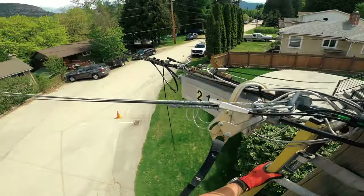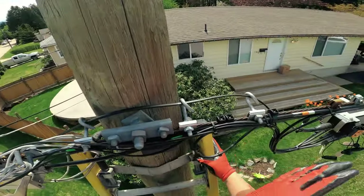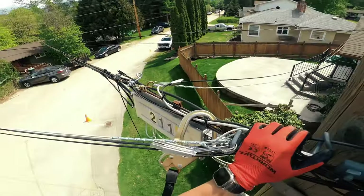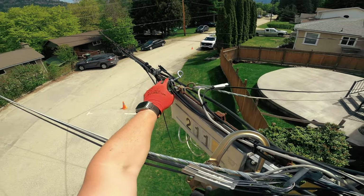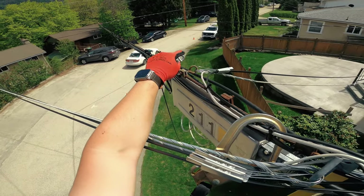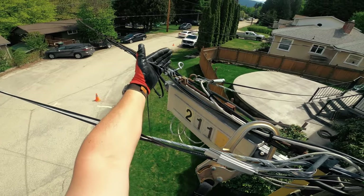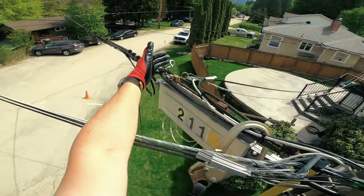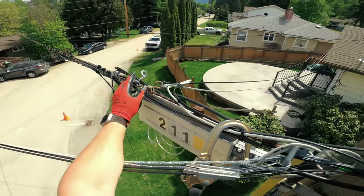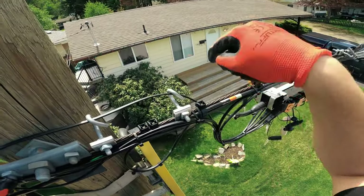We're pretty much done here. All of these clamps are facing upright because all three of these are just guiding clamps — no tension on them. This one is a tension clamp and the tension is in that direction. You always want to have the opening of the clamp towards the slack and the closed side obviously towards tension. That's always the goal.